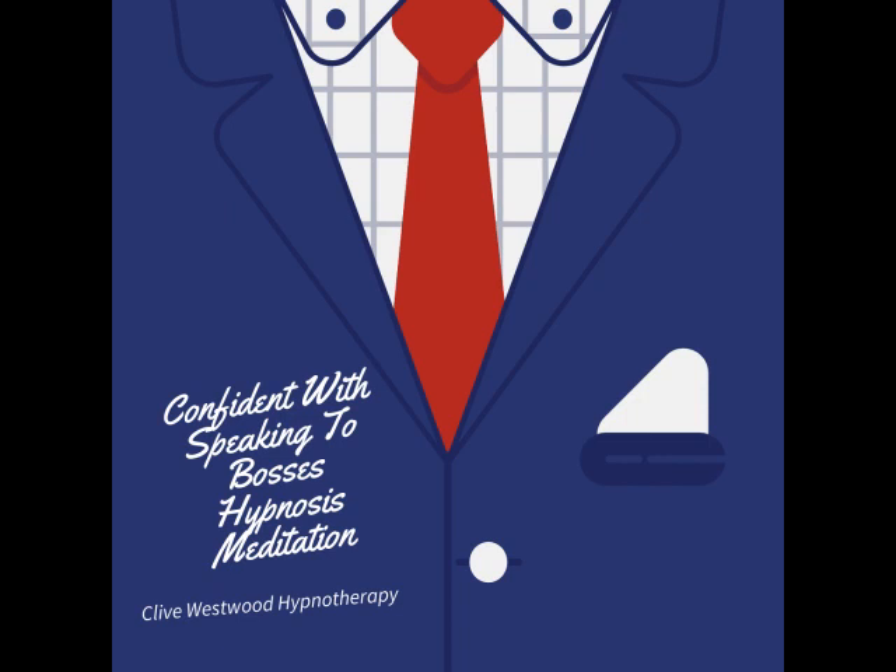5. Halfway down now, feeling so relaxed, more relaxed than ever before, and still going deeper and deeper into hypnotic relaxation.